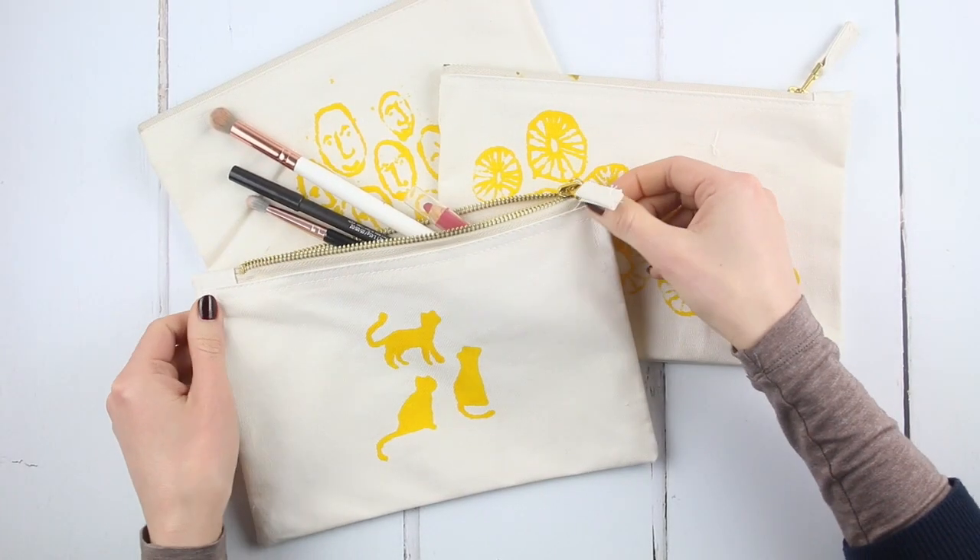Well done, your zip pouch is complete. Thank you for watching, I hope you enjoyed this tutorial. If you did, sign up to our newsletter or subscribe to our channel, and if you'd like the PDF download of these instructions with templates, you'll find a link to our shop below.